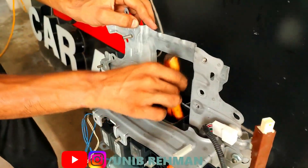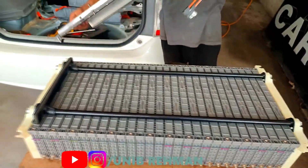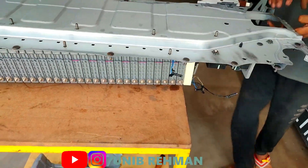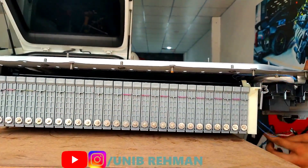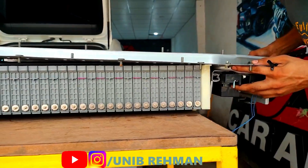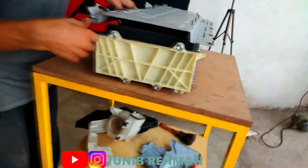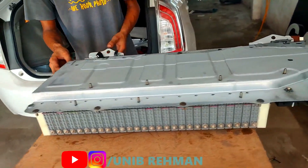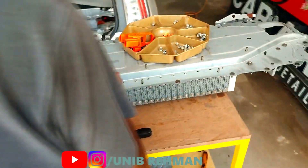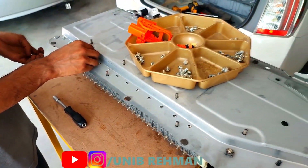I was trying to convince them that this battery has never been opened before and this is the first time the battery has been opened, but they were not relying on my words. They were saying I must have had the battery cleaned some months ago. I was trying to tell them that I really take good care of my car — I avoid dusty areas most of the time and I don't open the windows in dirty areas. I do regularly clean the hybrid fan by myself every one or two months. Maybe that's the main reason the batteries were in good condition, but I believe they are old now and the time is close to coming to an end.